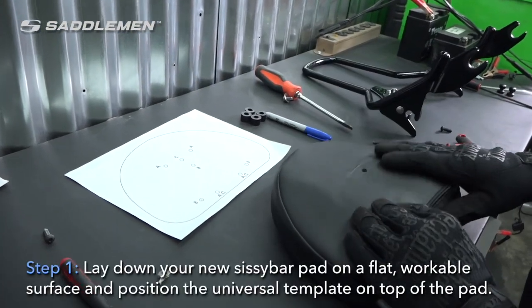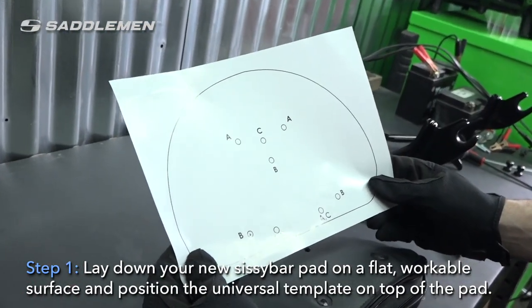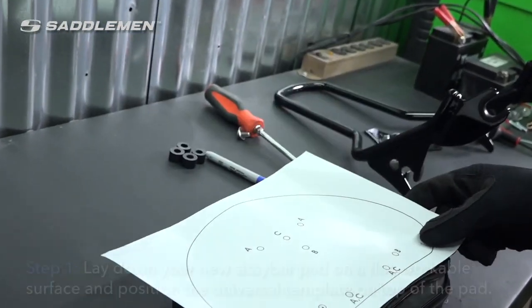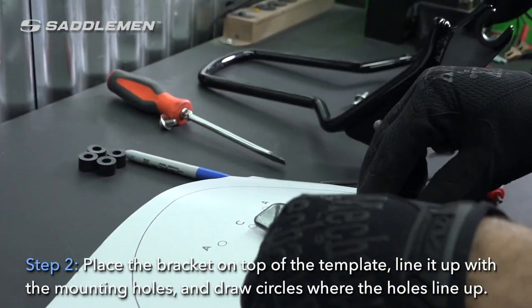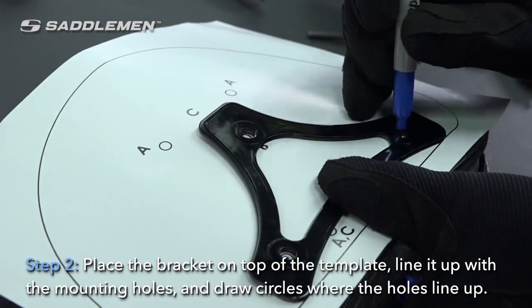Step one: lay down your new sissy bar pad on a flat, workable surface and position the universal template on the top of the pad. Step two: place the bracket on top of the template, line it up with the mounting holes, and draw circles where the holes line up.